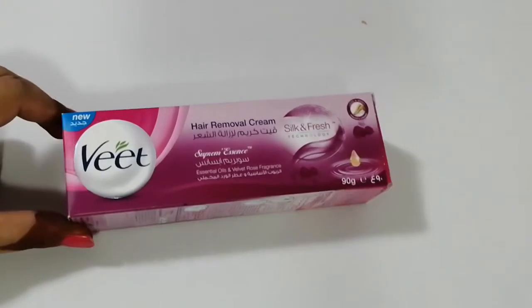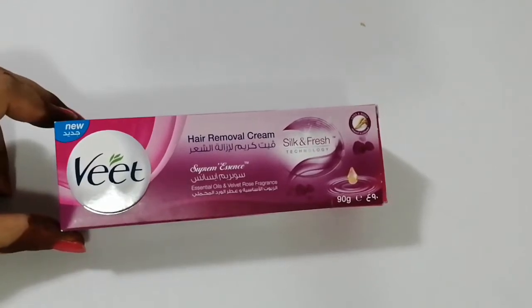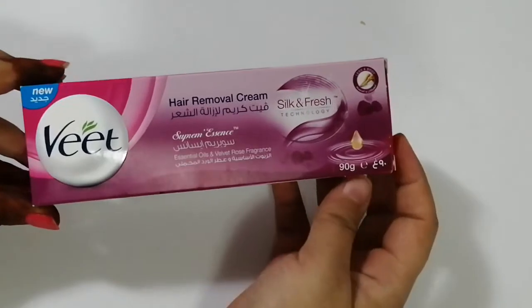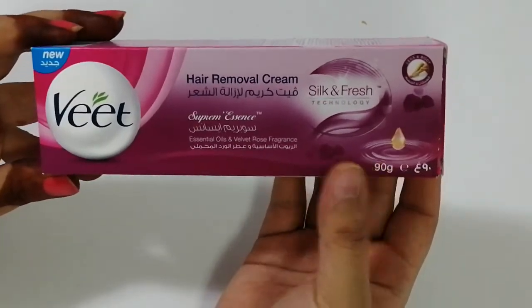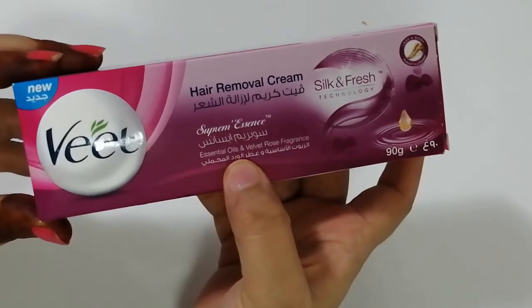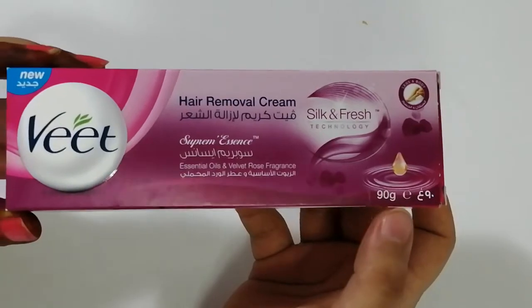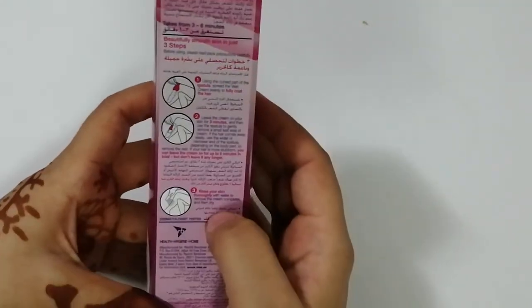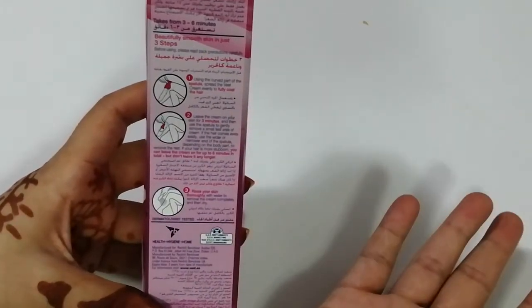Hello friends, welcome back to my channel. In today's video I'm gonna show you this new Veet hair remover cream. It has silk and fresh technology, essential oil, velvet rose fragrance, and the size is 90 grams.